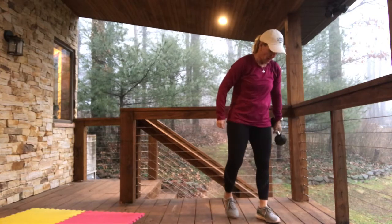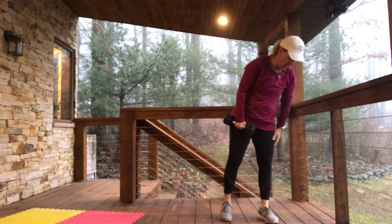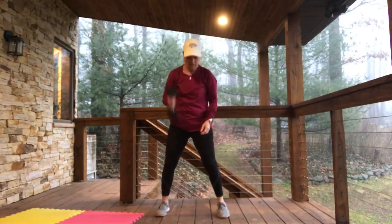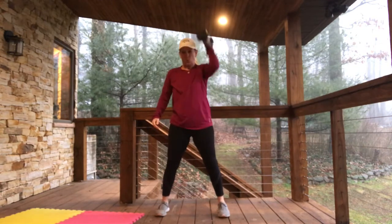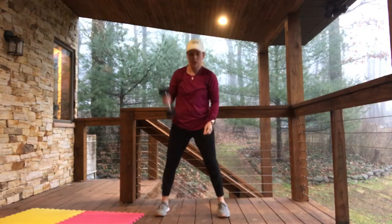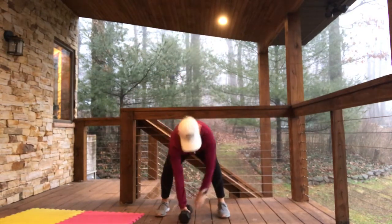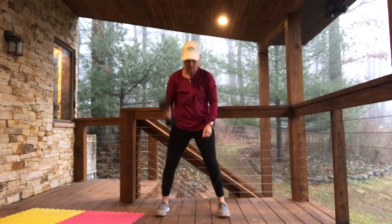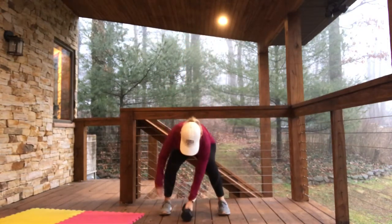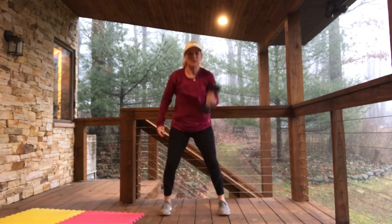Now we're doing alternating pick-up and press. Here we go, for 4: 1, 1, 2, 2, 3 — I'm outside, it's awesome, and it's really foggy — 3, 4, and 4.